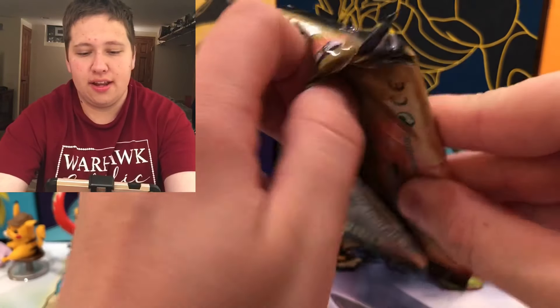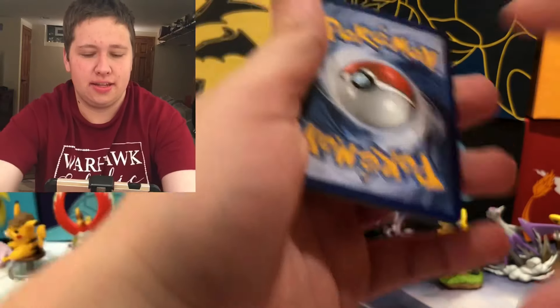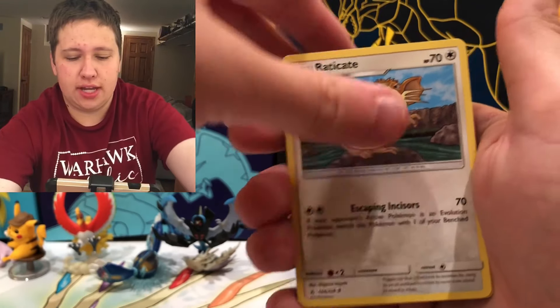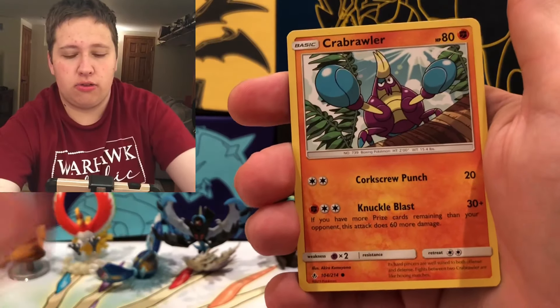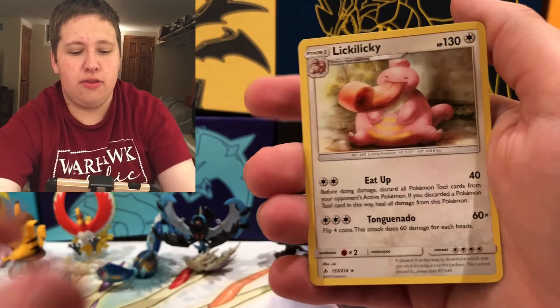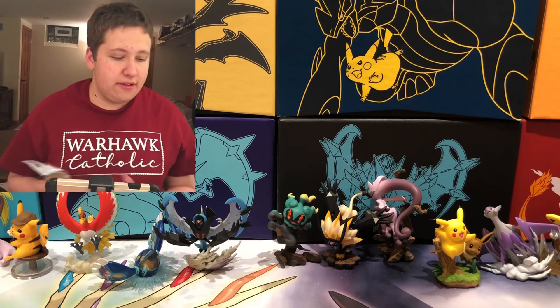So last pack of this pre-release kit — the Reshiram pack. Here's the code for anyone who wants to take it. Grass Energy, Dodrio, Raticate, Weezing, Geodude, Litten, Froakie, Crabrawler, Oddish, Froakie Reverse — that is a common. And the final card is a Lickitung, regular rare. So pretty good pulls out of that pre-release kit — we got a Full Art and then a couple of rares.